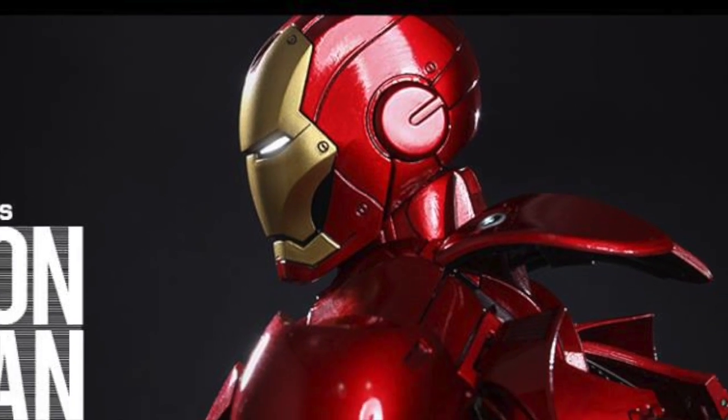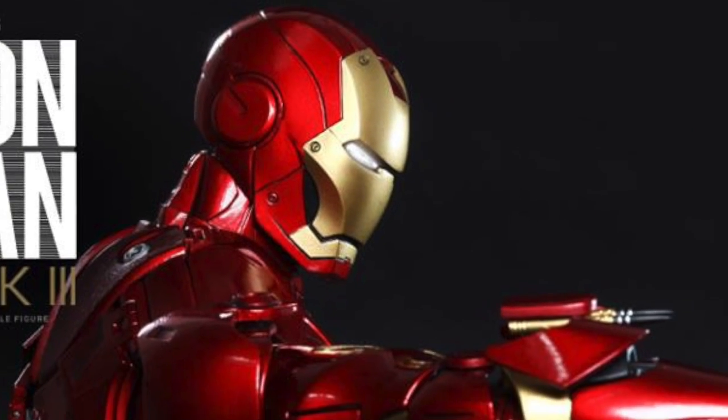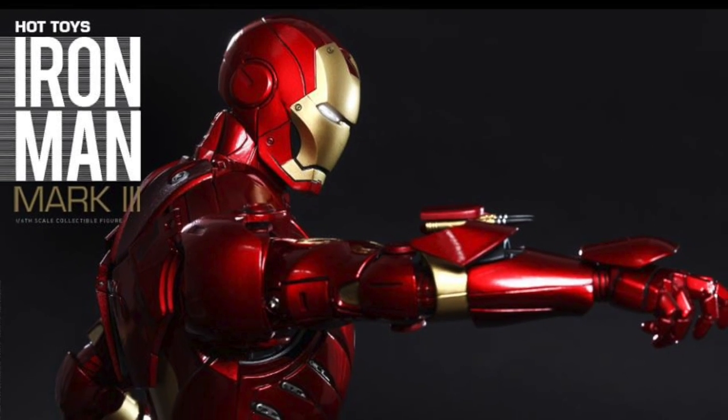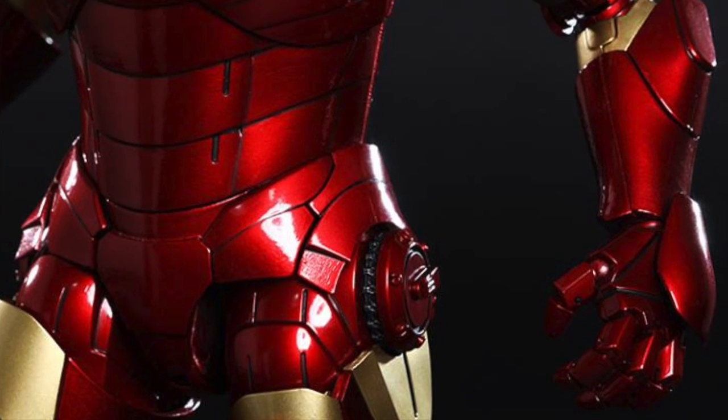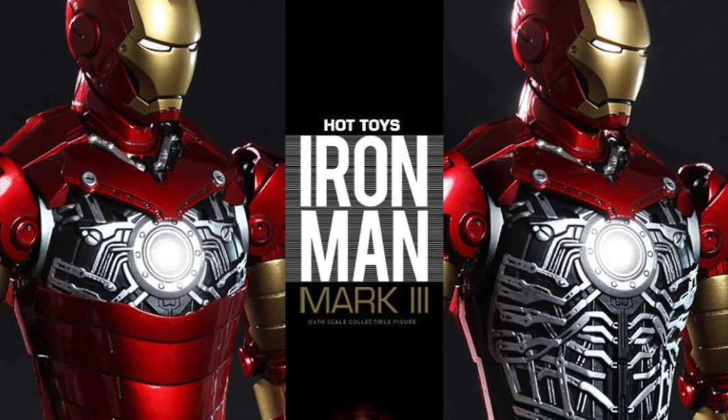A light-up base — just everything you can imagine. For the people who are going to miss out on the first two Mark IIIs, whether it's the battle-damaged one or the original one — that was actually my first Iron Man Hot Toys figure. This is great, because now not only is this improved in so many ways, this will be die-cast.